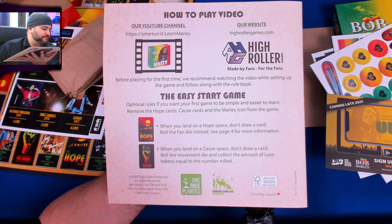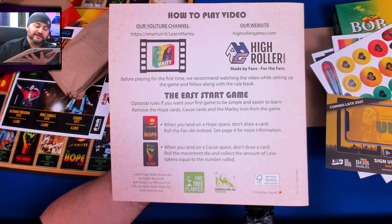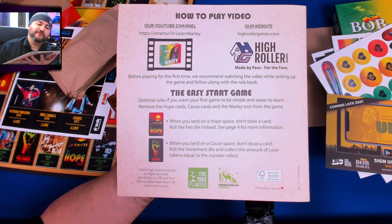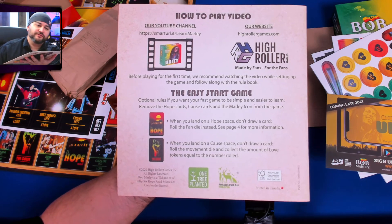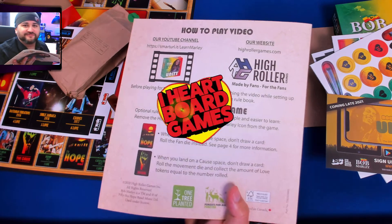Anyway, this is Bob Marley's Unity. If you want to see games like that played, twitch.tv slash Hardboard Games — come give us a follow. Also here on YouTube, thank you for subscribing, and until next time, the box is closed.